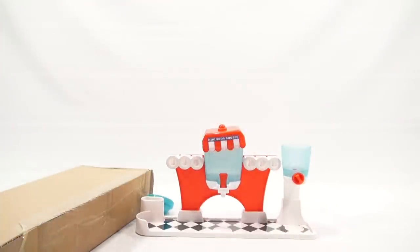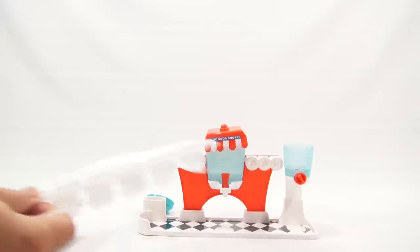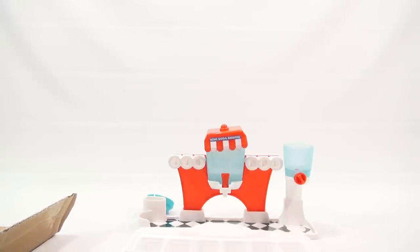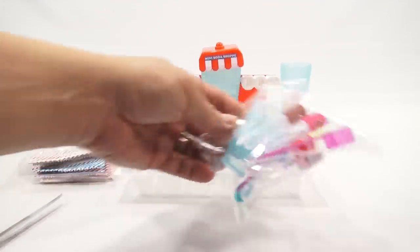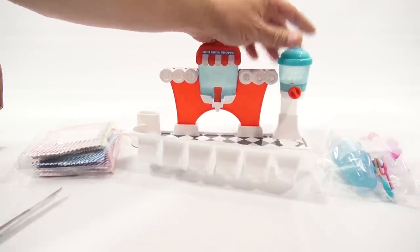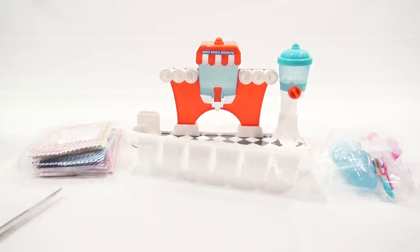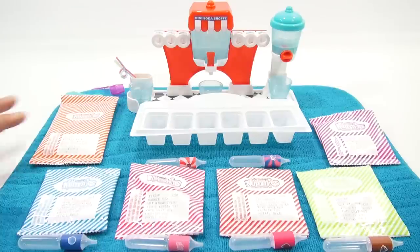That's all that's in the box, so let's get into this. There's the tray that was on the box showing all the flavors. Here are the packets and all the cute little squeezers which look like they go in here. I'm going to have to do some washing, so I'll wash the pieces and come back with everything organized on my playmat.